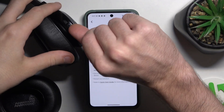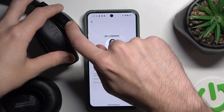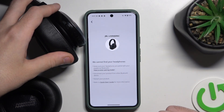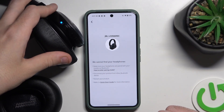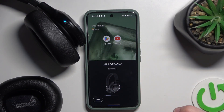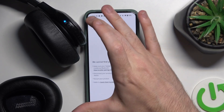Now we should pair it. Slide up the slider button, then go to Bluetooth and connect it. Then return to the app.